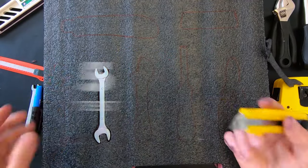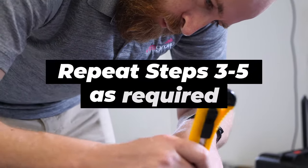Step five: test the fit. If anything doesn't quite fit, repeat steps three to five as required.